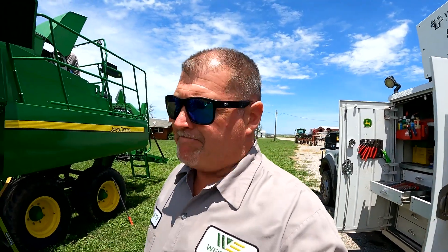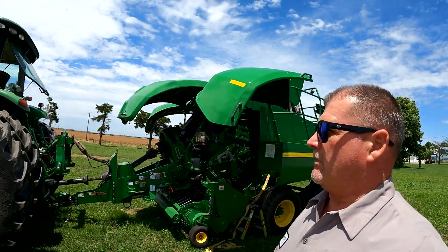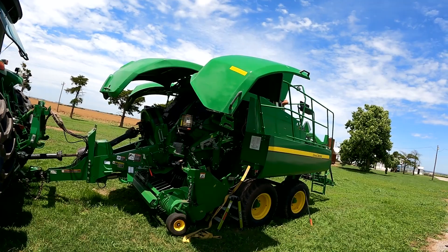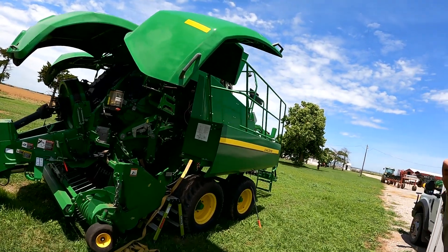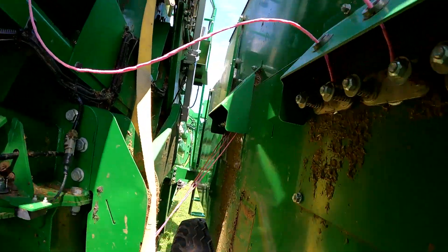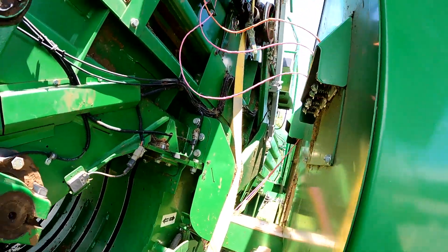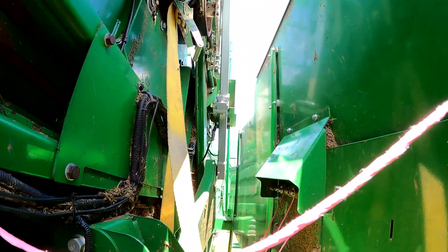Hey guys, Larry the Tractor Guy here. We're out today working on an L340 large square baler — it's got quite a few bales on it and we're doing some maintenance and checking some timing. The customer has had a couple of issues with the shear bolts on the needle lift arm, and I'm going to show that to you really quick before we go up on top of the baler.